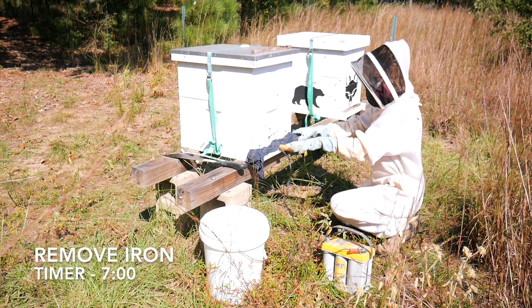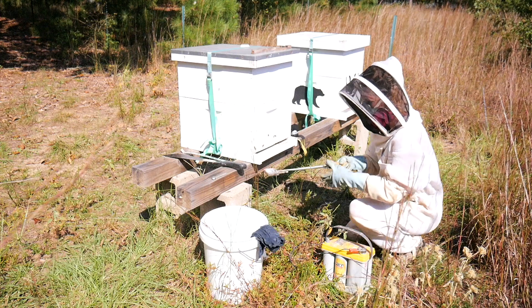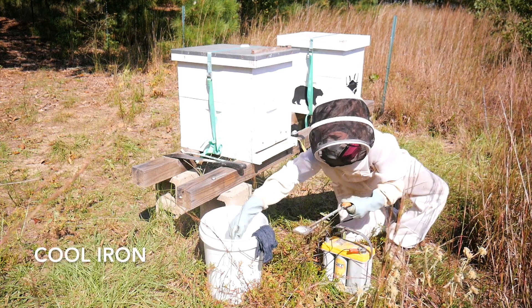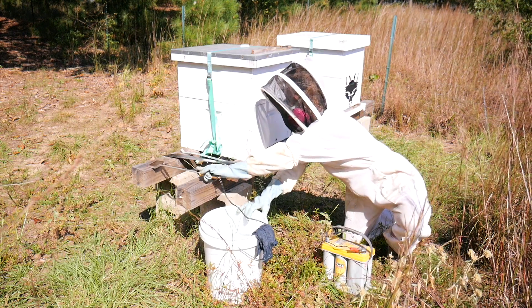At seven minutes, you can open your hive up and remove the iron. The iron is going to be very hot, so just dip your fingers into the bucket of water and drop two or three drops into the iron to help clean it.